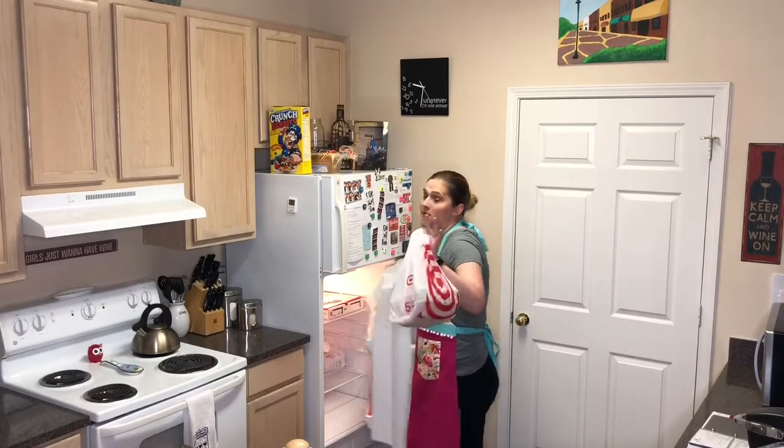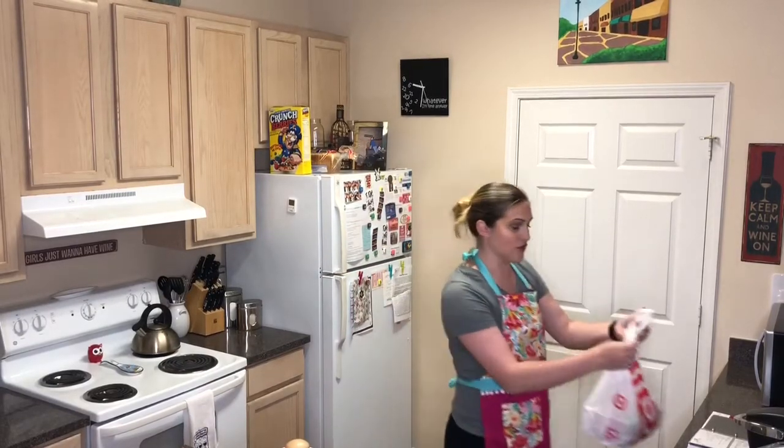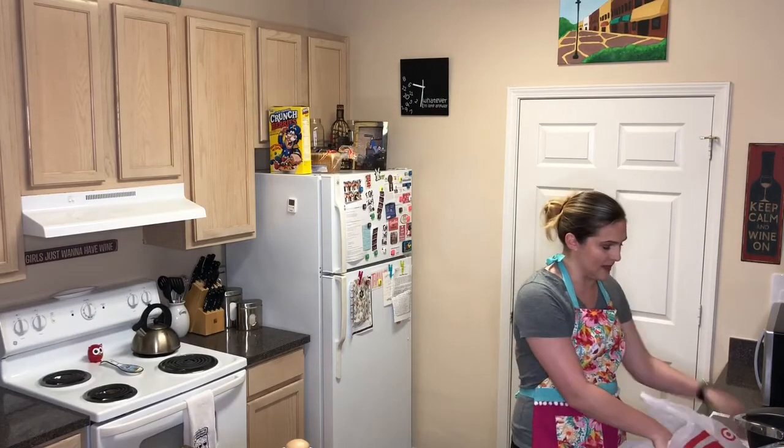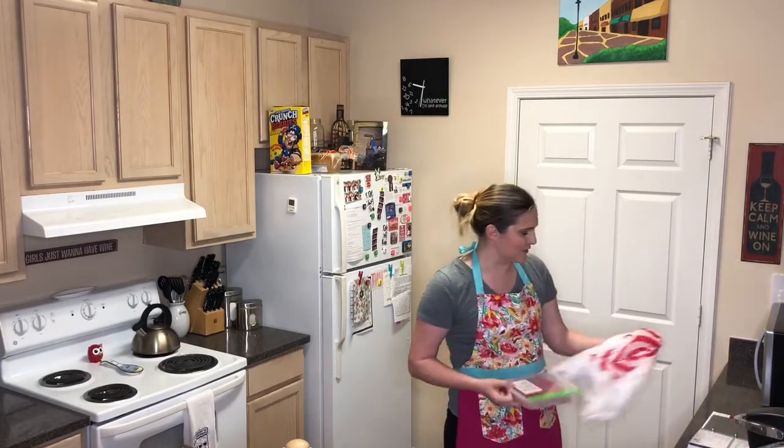Some of you may remember meatloaf as the thing that I tried to cook and then it went disastrously because I browned the meat. So what we're doing today is redemption.